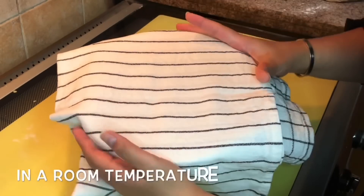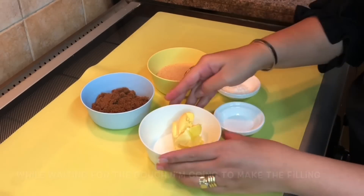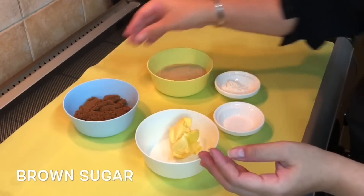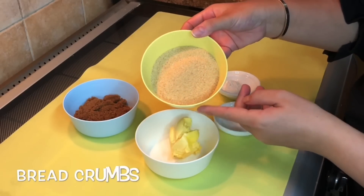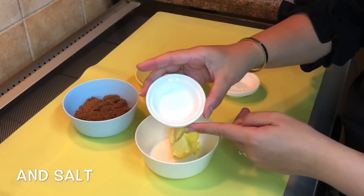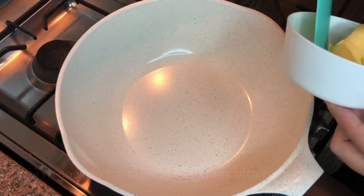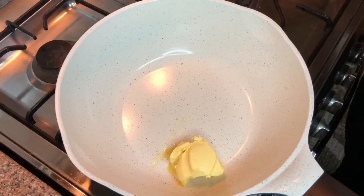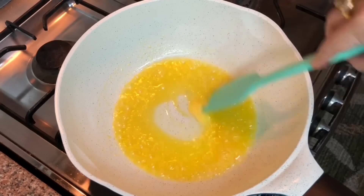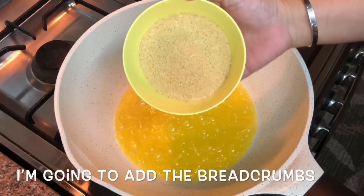While waiting for the dough, I'm going to make the filling. I have here butter, brown sugar, breadcrumbs, flour, and salt. Now I am cooking the filling. I will start with the butter. I'm going to add the breadcrumbs.